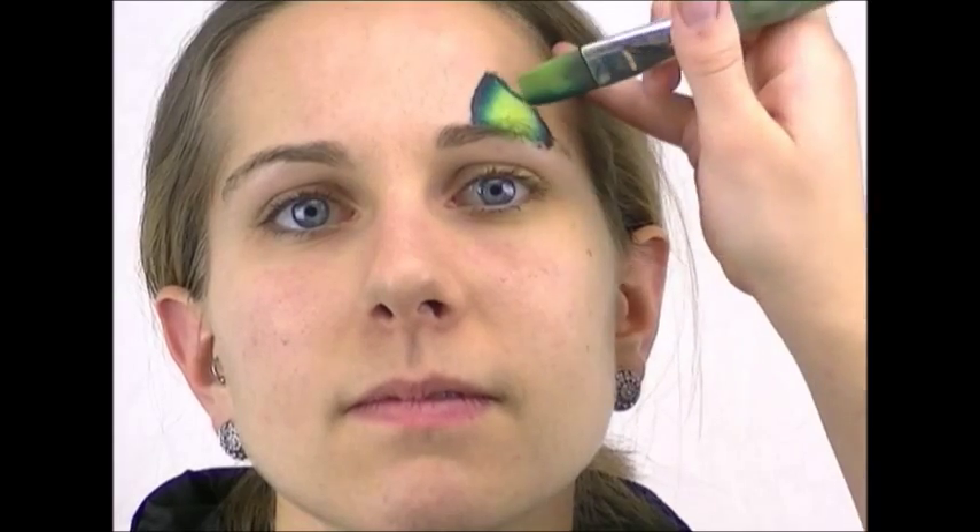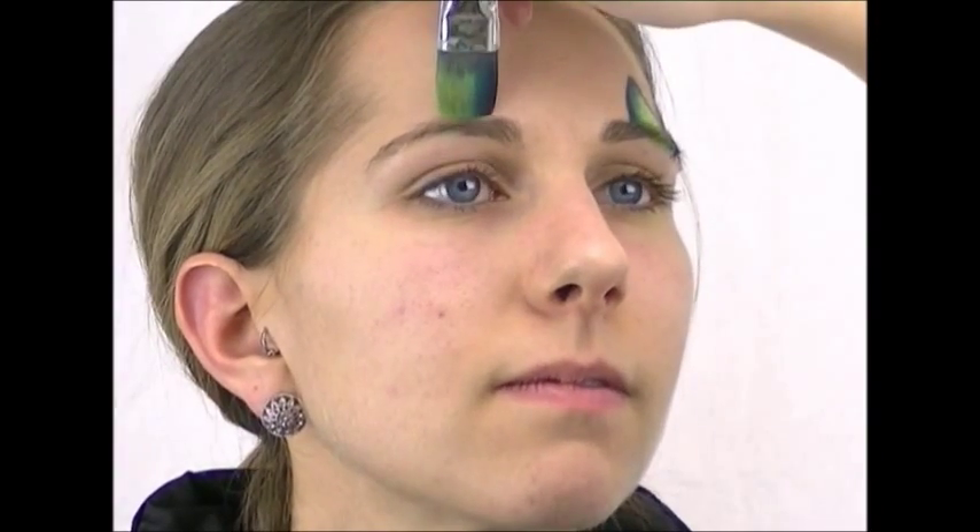First I'm going to make horn holders for this dragon. The horn holders are going to hold the horns so they have a little growth to come out of. You can use the rainbow cake just by loading it up with a dark edge on the outside of each side of your horn holders.